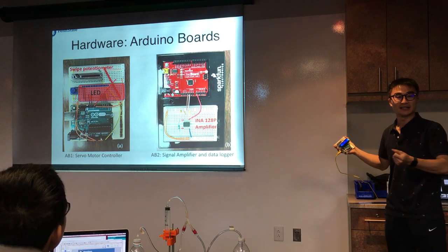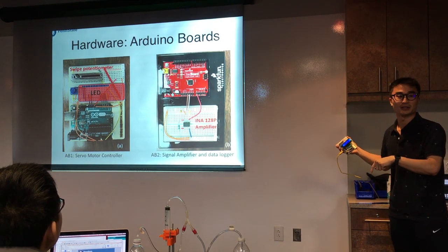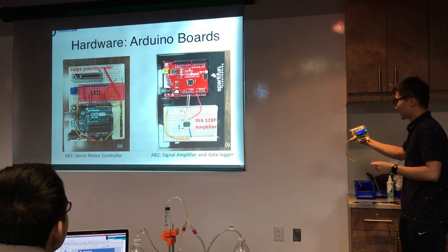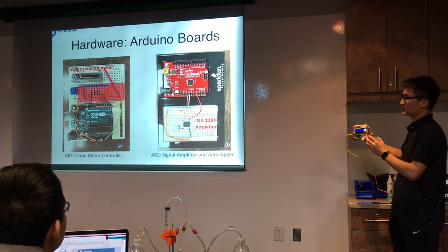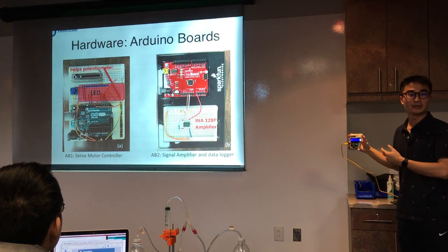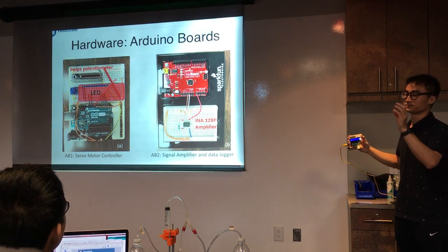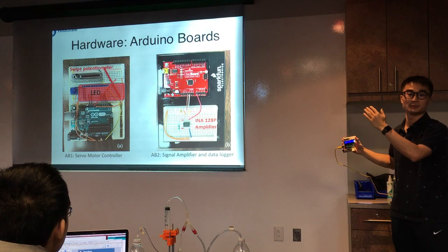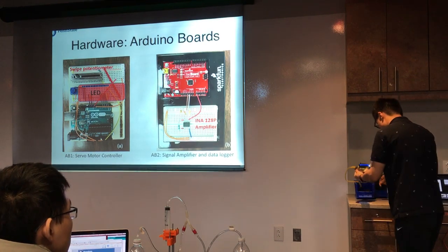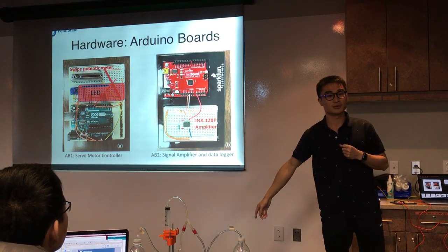The Arduino system I coded converts this voltage to a range of degrees from 0 to 180 degrees. This position information is then sent to the servo motor and the motor turns accordingly. This board can also read serial commands from the LabVIEW program and send certain rotation position commands to the servo motor, so it will turn automatically. The second board is basically a data acquisition board.